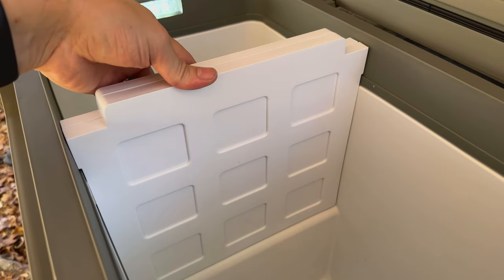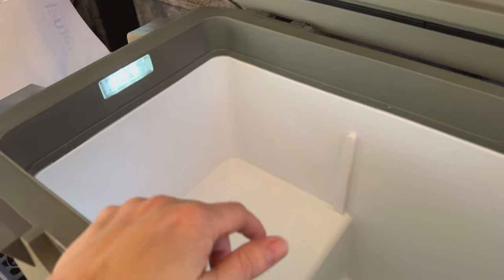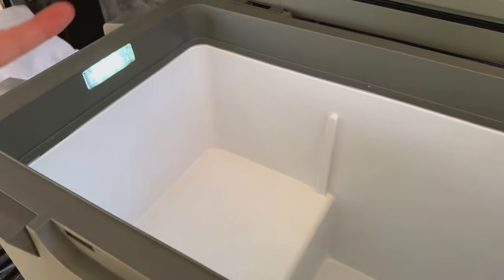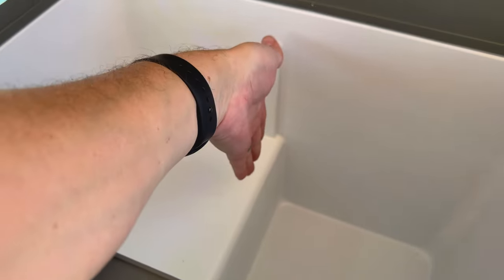Another thing that's pretty unique is that it has a removable divider. I like that because you have options. With most of these fridges the divider is fixed — my JP50 is a good example of that. This is a 60-quart fridge if you remove the divider, so you do lose a tiny bit of space if you leave it in. But it's nice to have if you wanted to throw drinks on the smaller side and food on the other, or vice versa. Both sides are cooled, so I like that you get options for how to use it.